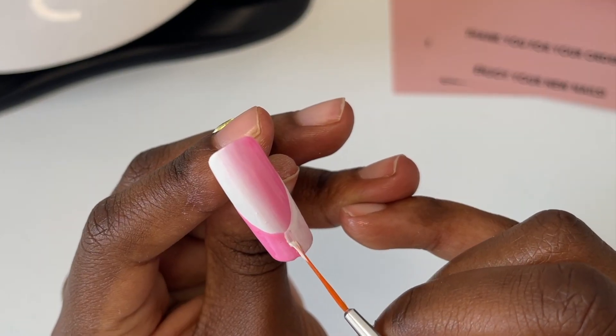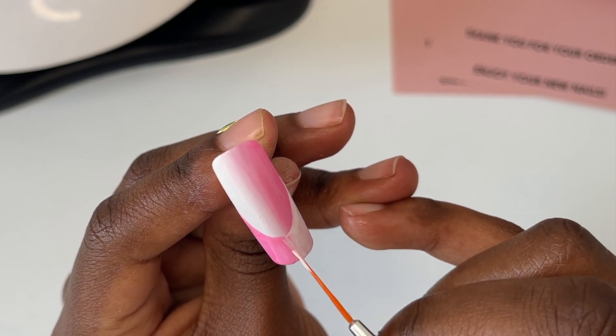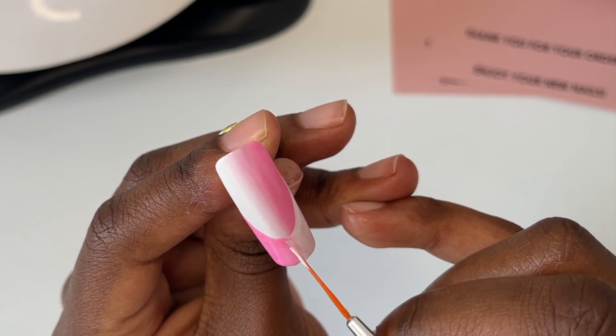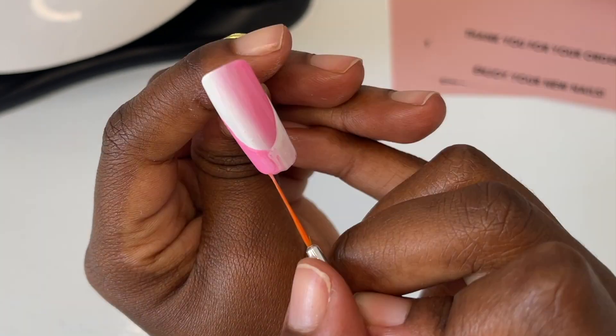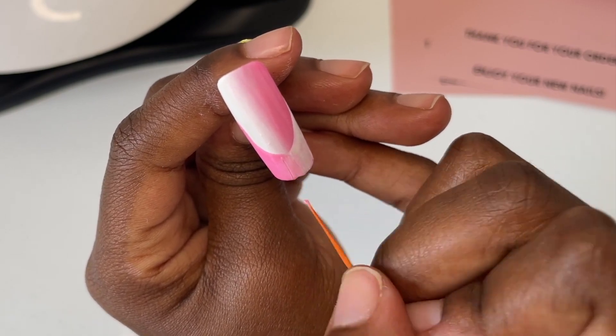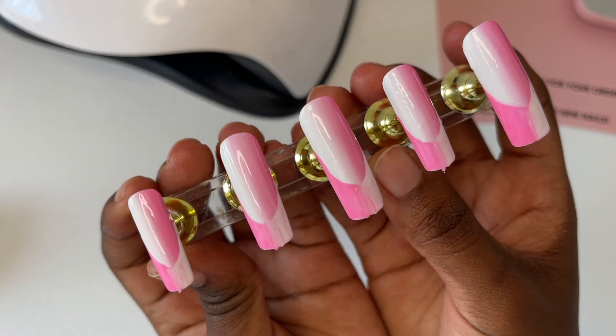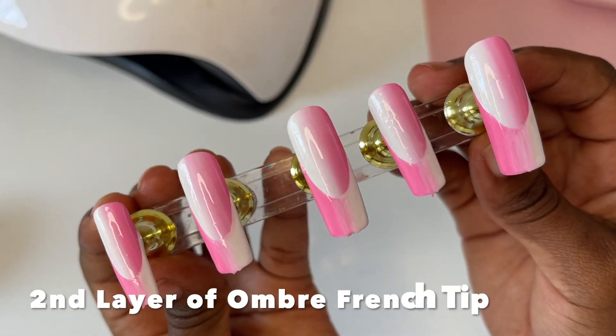Then do the same thing to create the ombre in the middle — just vertically brush downwards to create that ombre effect until you're happy with how it's looking. Repeat that for all of the nails and then go in and do a second coat. This is what my second coat of the french tips looks like.